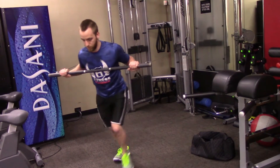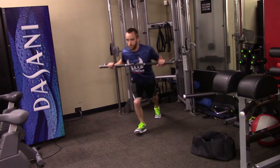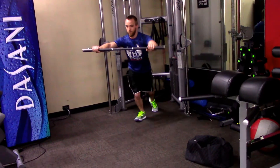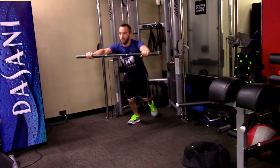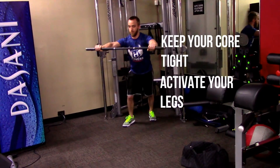So I'm going to show you how to do both variations right now. This is AJ from Hometown Fitness — you guys have a good day.